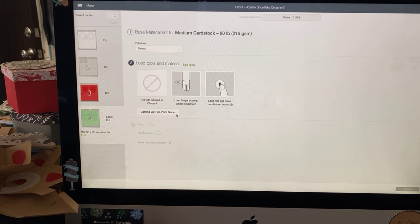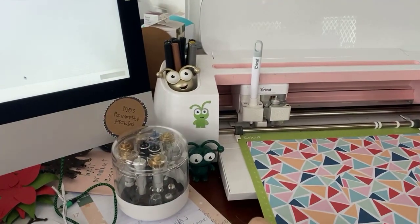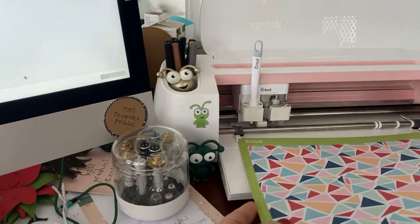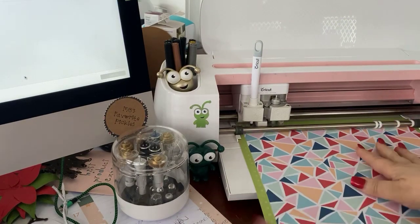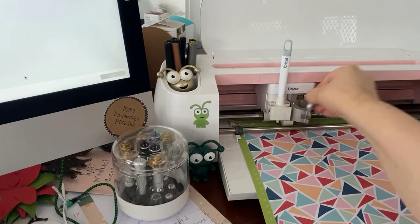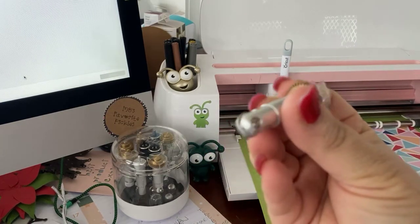Let's go ahead and put that in. This is the paper I'm going to use — I have it on my mat — and I'm going to put it in. I need to take out my blade with its housing and put in my scoring wheel.